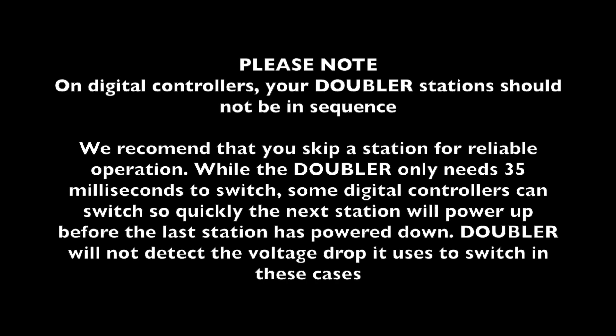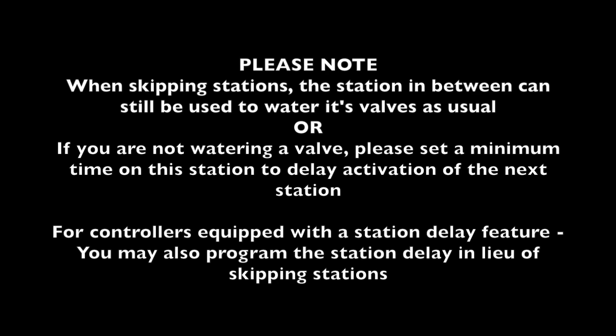Please note: on digital controllers, your Doubler stations should not be in sequence. We recommend that you skip a station for reliable operation. While the Doubler only needs 35 milliseconds to switch, some digital controllers can switch so quickly that the next station will power up before the last station is powered down, and the Doubler will not detect the voltage drop it uses to switch in these cases. When skipping stations, the station in between can still be used to water its valves as usual. Or, if you're not watering a valve, please set a minimum time on this station to delay activation of the next station. For controllers equipped with a station delay feature, you may also program the station delay in lieu of skipping stations.